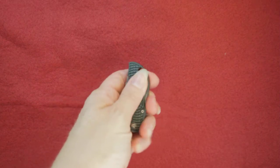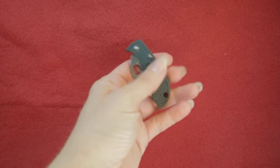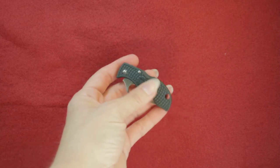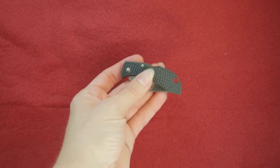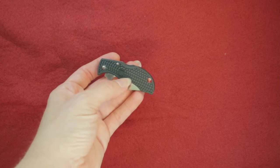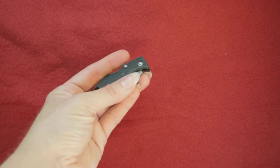The handle is great for slip resistance. They have the British Racing Green color on here — these are fiberglass reinforced nylon in the British Racing Green color.